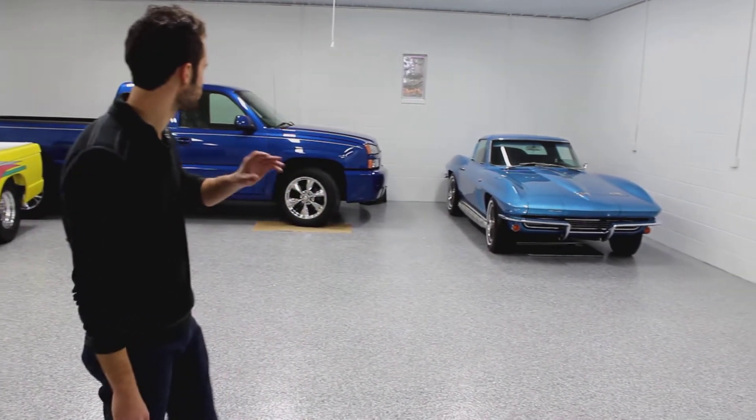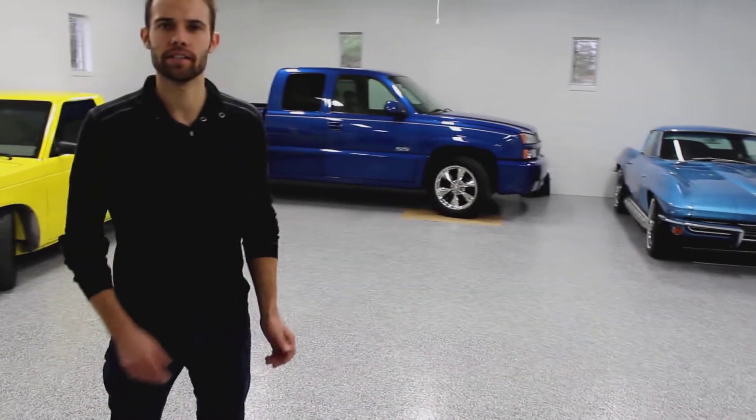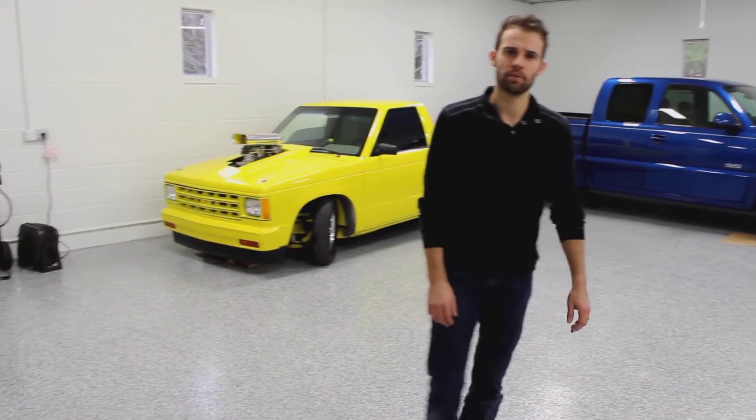So this is about a thousand square foot shop. This is going to be a great floor for him to be able to park his vehicles on. Easy cleanup, looks great, and the customer is really happy, and we're really happy with the floor also.